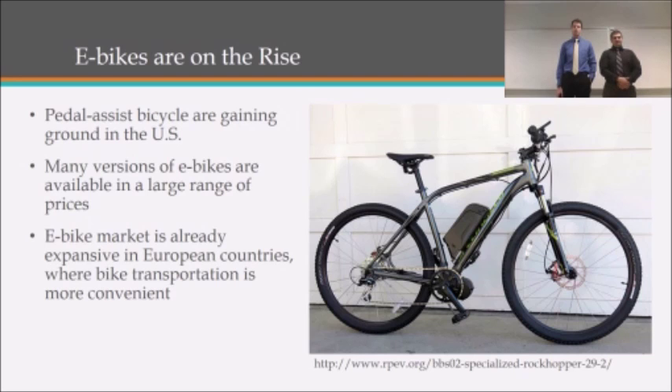Pedal-assisted bikes are gaining ground in the United States and they are currently available in a wide range of prices, along with electric scooters and other such modes of transportation. The reason why it's gaining ground is because it is a very large market in Europe currently, where e-bike transportation is more convenient than standard automobile or public transport.